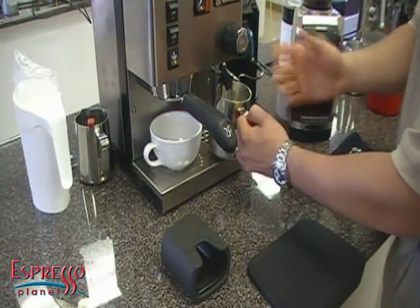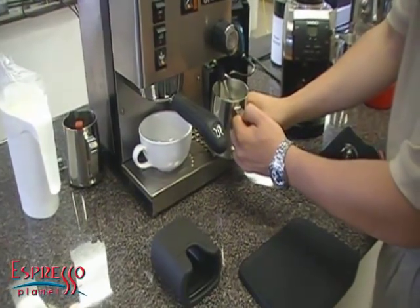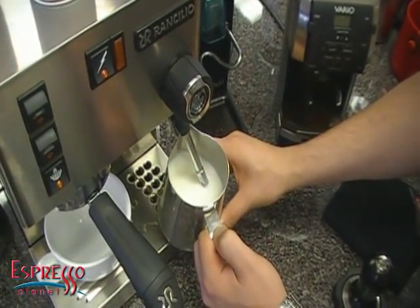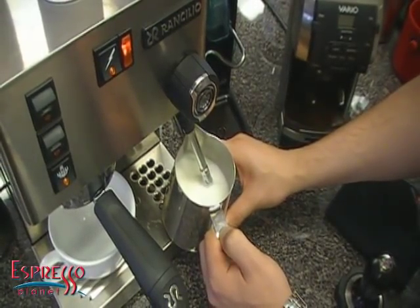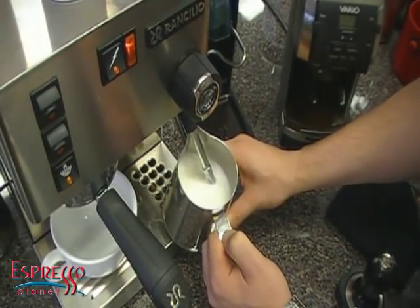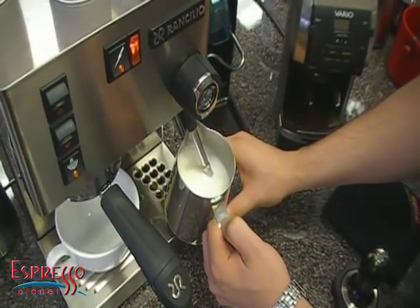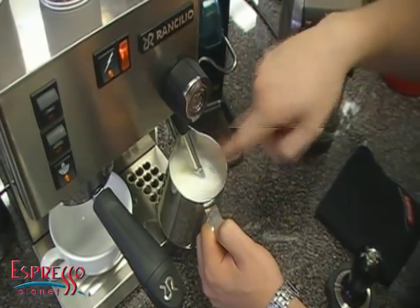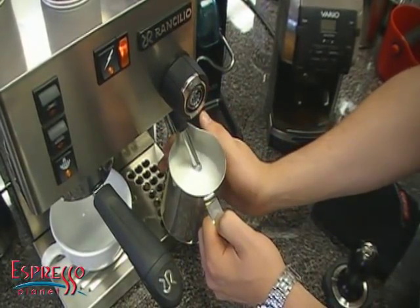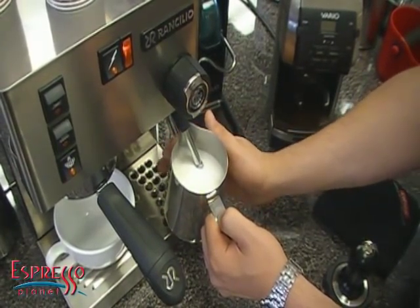So that's what I'm doing — my tip is about halfway submerged. You want to hear that sucking sound; that's called pulling. You're pulling in air to create the foam. I generally pull in air until I feel the pitcher start to get warm. Once it starts getting warm, I will then spend the rest of my time submerging. See how I'm not in the center and not at the side — what that's doing is causing the milk to roll.